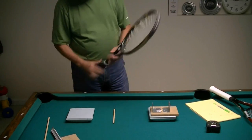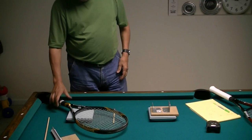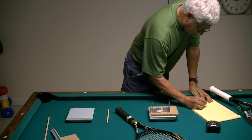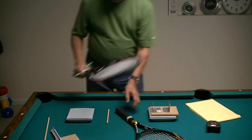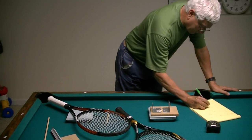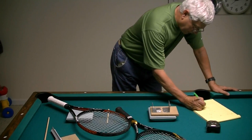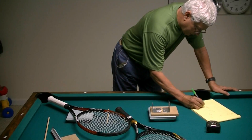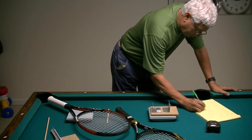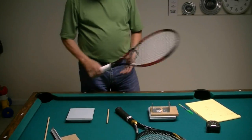Let me go back to the total weights. That racket weighs 289 grams and this racket weighs 345 grams. So the difference is 56 grams — 8 from 13 is 56 — and I had 55 grams that I wanted to add, so everything is coming out right.